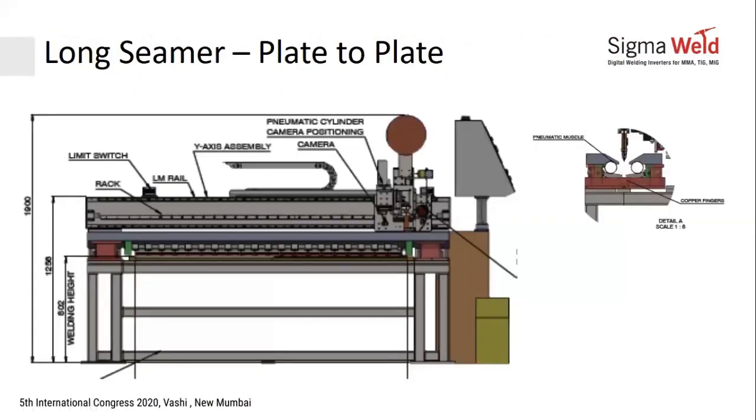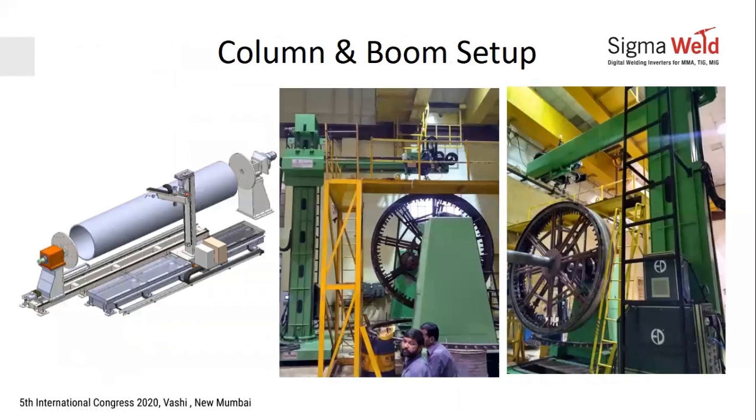For sheet-to-sheet or plate-to-plate welding, long seamers are used — up to four and six meters in length. Plates are placed on both sides, copper fingers latch them in position, and welding proceeds with AVC, weaving, and cold wire feeding. A linear axis provides travel for the torch, which touches, retracts, and then welds continuously along the seam.